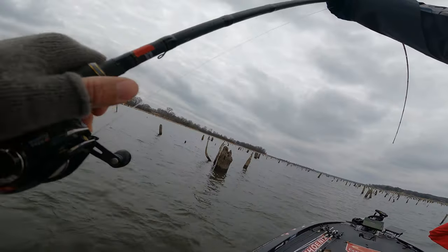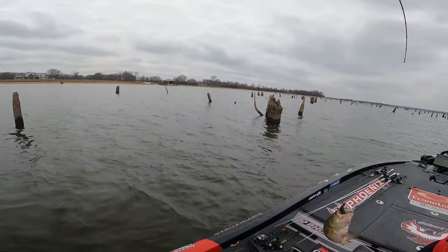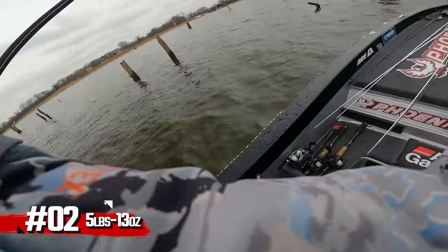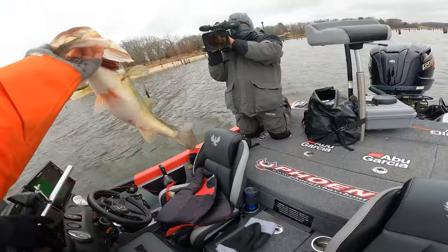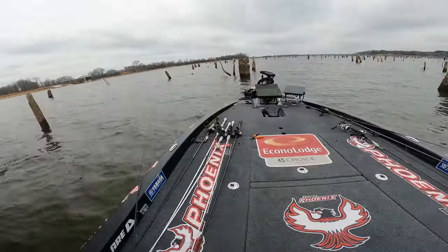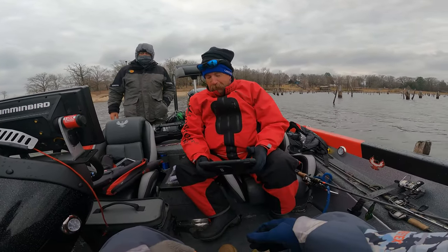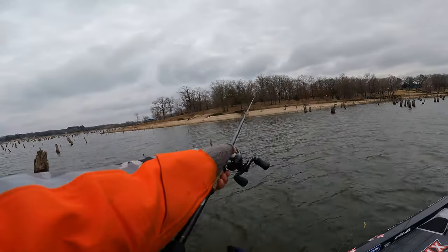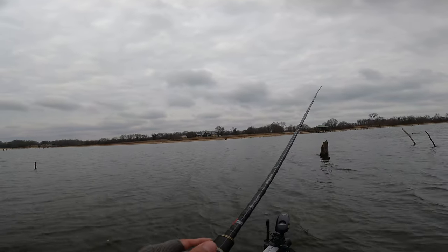Hold on there. Yikes! It's my first one all week, but you did a heck of a job trying. That's one strong rod, I'll tell you that — five pounds, four pounds. Look at that hog right there guys! Got a penalty, boat-flipping five pounders — not supposed to do that I guess. I'm surprised that rod didn't break, to be honest.